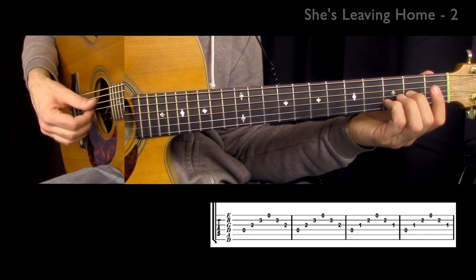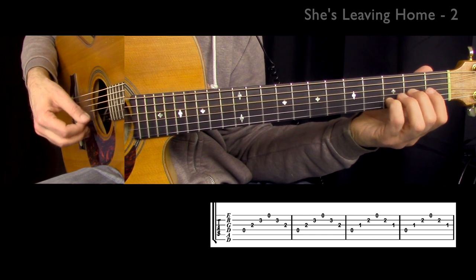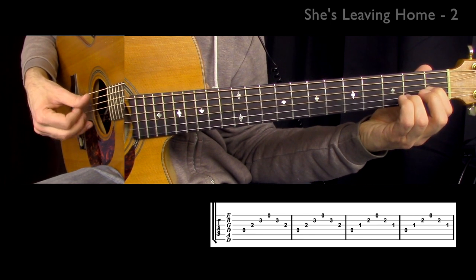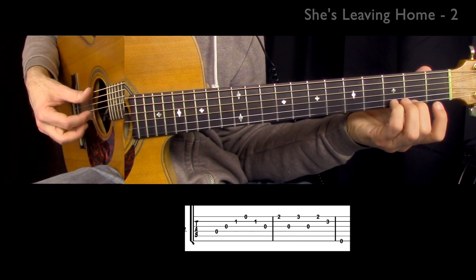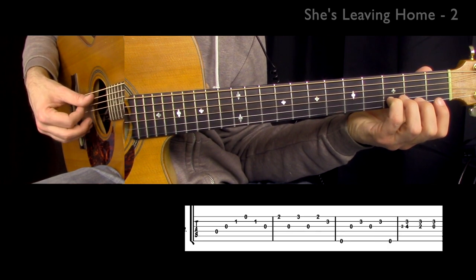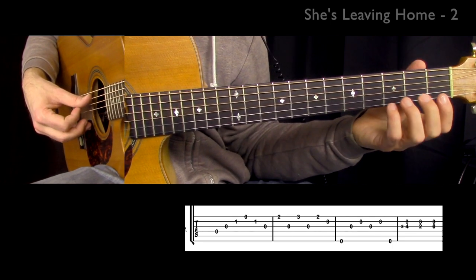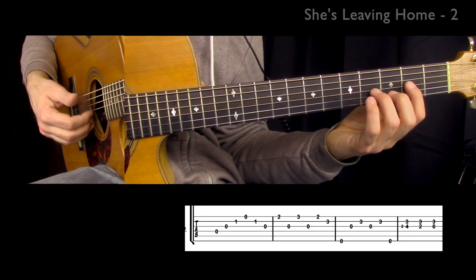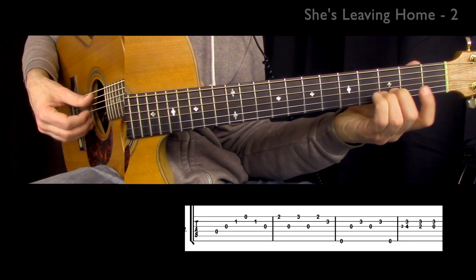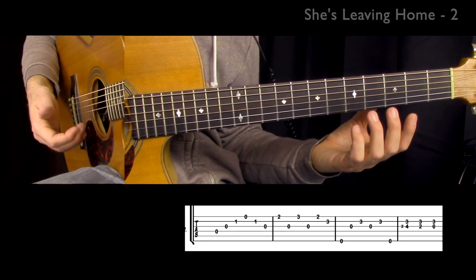Even after playing for 40 years, this is a basic thing I have to come back to and maintain. Now let me show you what happens after this section. We've done the opening figure, and now: fourth finger, fourth finger, second finger, fourth finger. Then I go third, second. Every time I play this D, I'm going up because it gets me into position smoothly without having to do a jerky move.